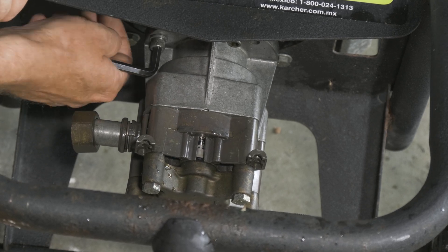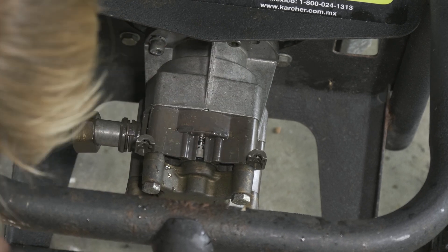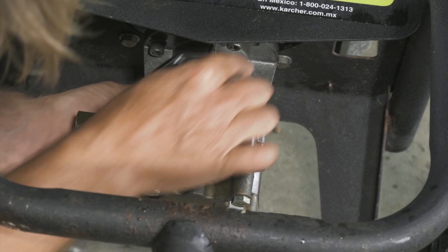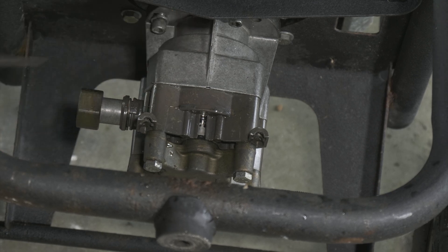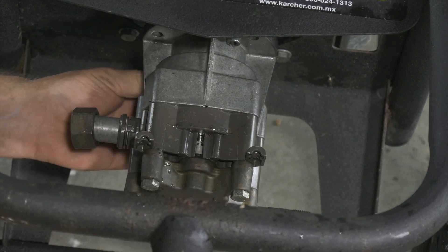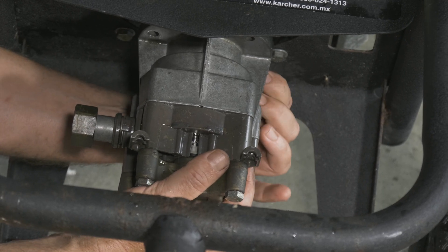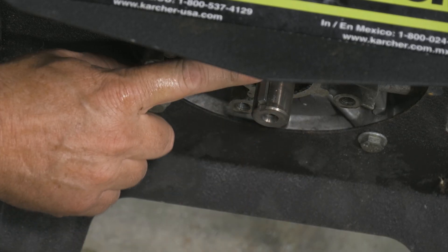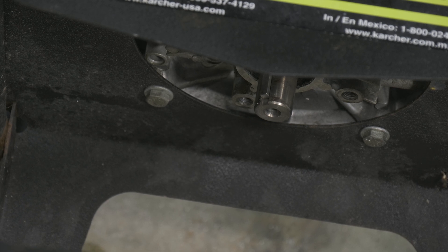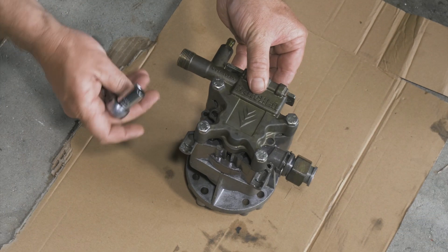We'll go ahead and remove these Allen bolts all the way around — there are four of them. There is a keyway right here; we just want to make sure the keyway doesn't fall out or get lost. Looks like ours is still in the shaft. We've seen a lot of the leakage coming from in here — we'll go ahead and break this down and remove these four bolts here.